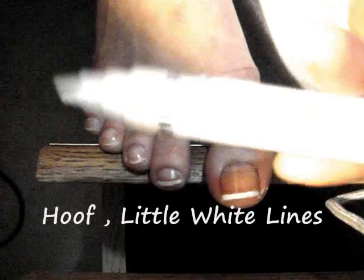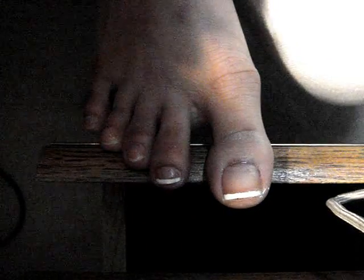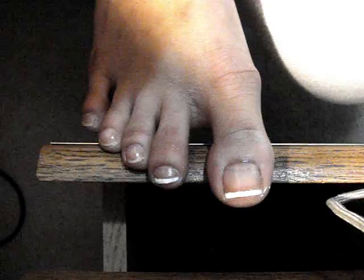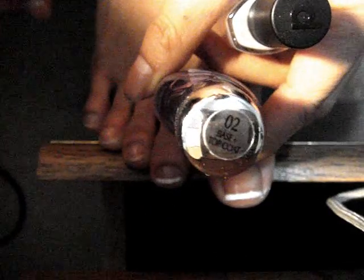I got this pen at Walmart. You can probably get it at any beauty supply store, drugstores, and in different brands. The base is number two, by the way — I don't know if you can see that, it's number two.